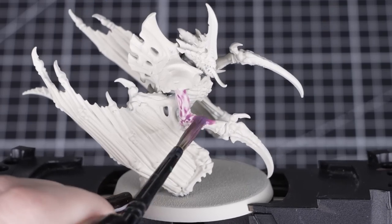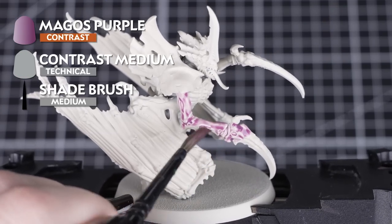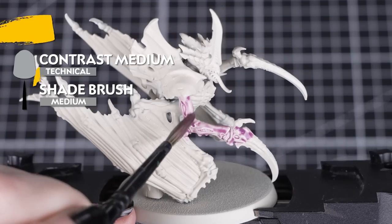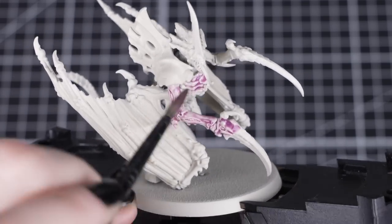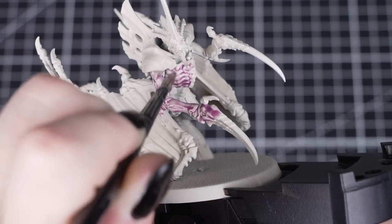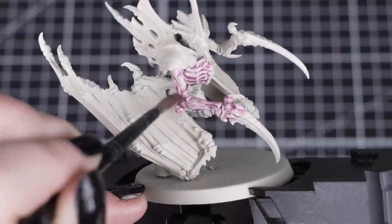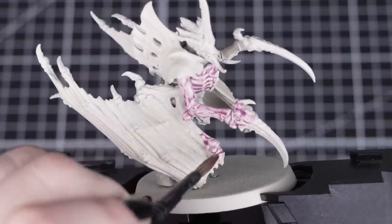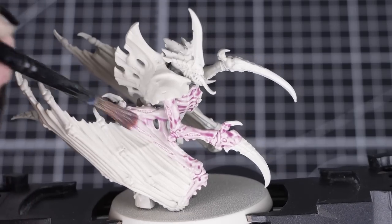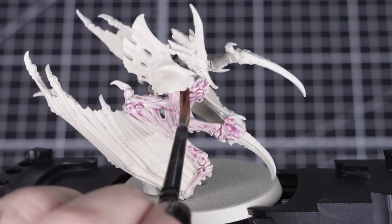Now we'll add a thinned down layer of Magos Purple. We'll combine two parts contrast medium to one part Magos Purple. This will give us a great colour to settle into those recesses, but not to overwhelm the upper areas of the skin. We'll be applying this all over, so we can get it into every recess and under around those carapace edges. Just make sure the contrast doesn't pull too heavily, as we want a nice light pinky purple tone to the skin.